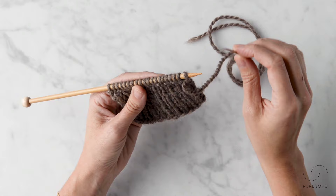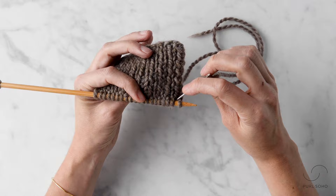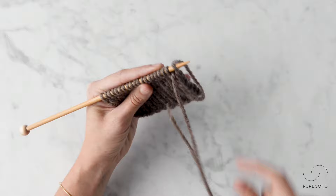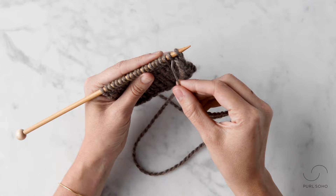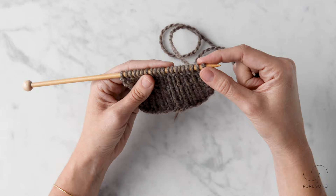The next step seems like a two-in-one, so bear with me. I'm going to insert this tapestry needle between the first and second stitch from the back, pull it through, and then insert the tapestry needle into this second stitch knitwise — from front to back — and pull that through.